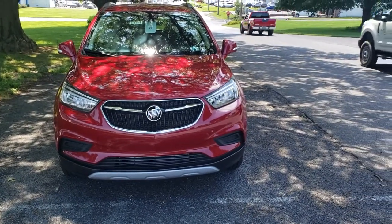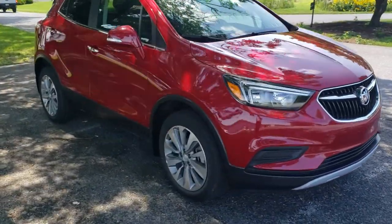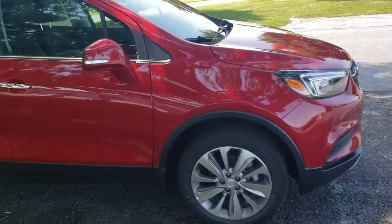This is the Preferred trim in the Winterberry Red that I have here. It is an all-wheel drive. It does have a couple of the nicer safety features on it as well that you and I kind of talked about, as far as having the blind spot alert and the rear cross traffic alert.